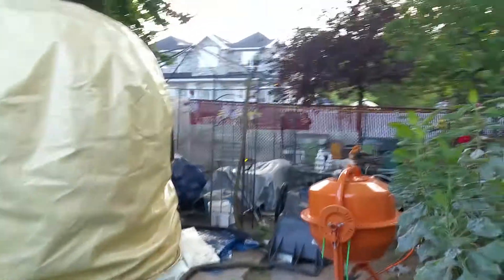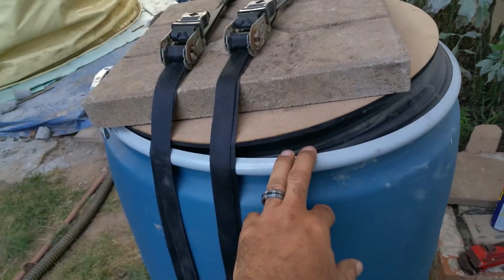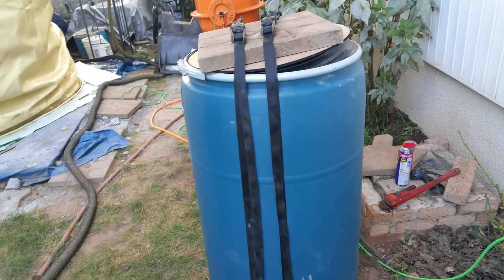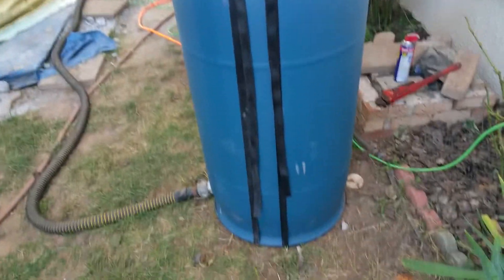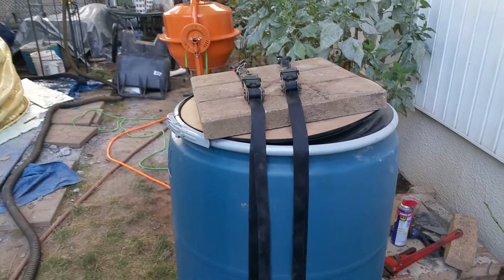I need to move them over and tighten them up even more. Anyway, it works. I'm gonna make a better seal here so that once I finally mix up some air crete and put it in here, I want to make sure this is working — I don't want to have a bunch of air crete wasted. Anyway, that's it for now.